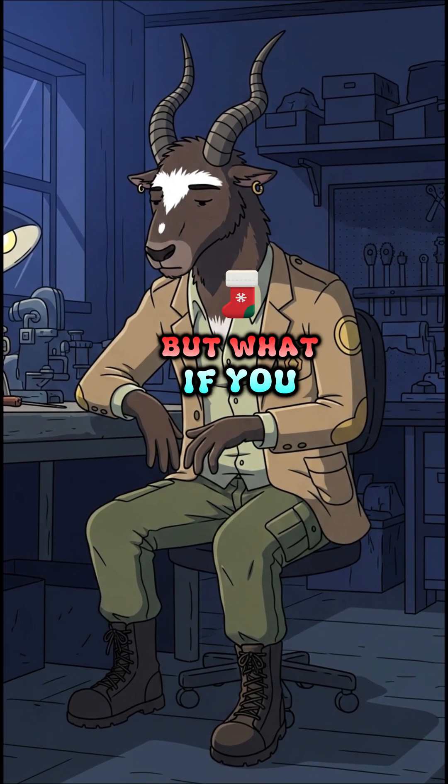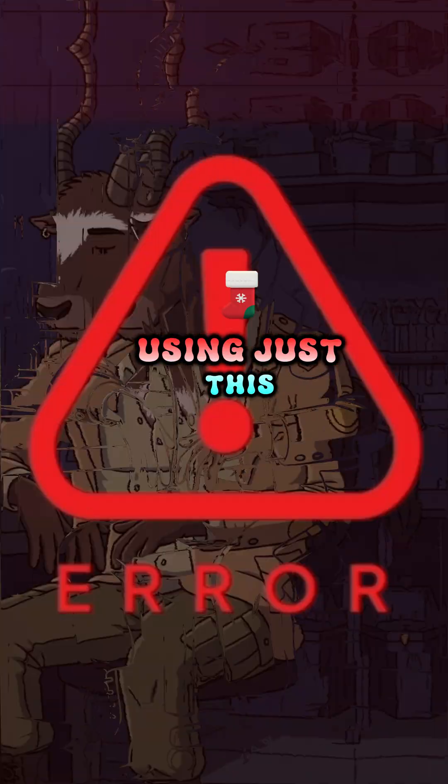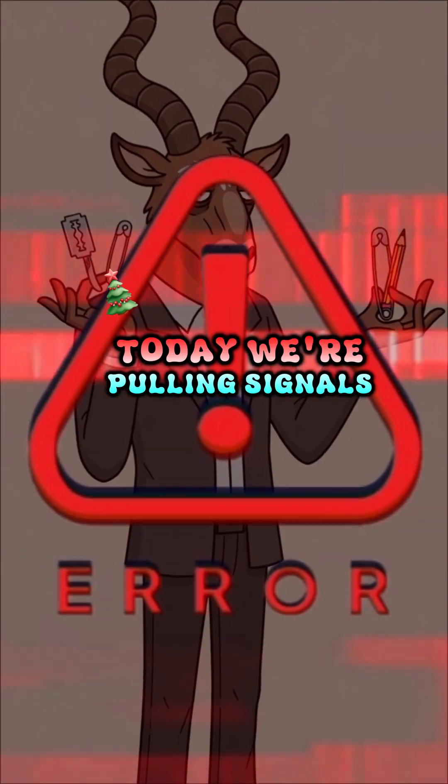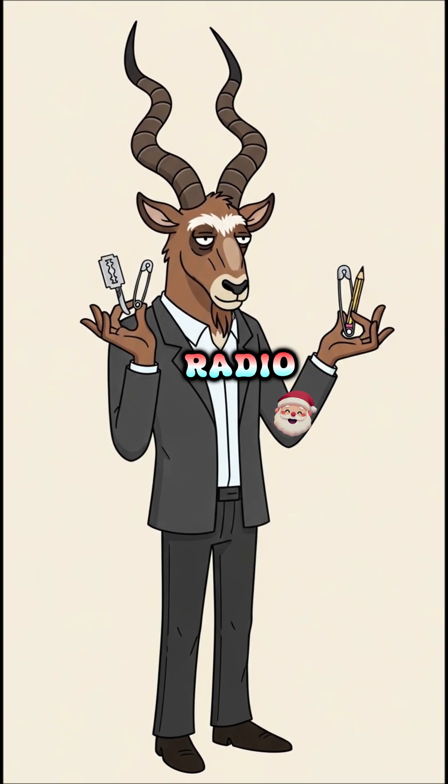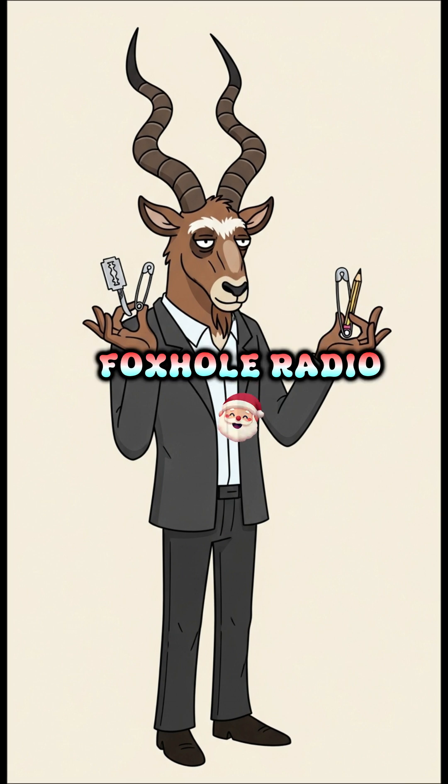But what if you could listen in on the airwaves using just this? Today we're pulling signals out of thin air. We're building a crystal radio, also known as a foxhole radio.